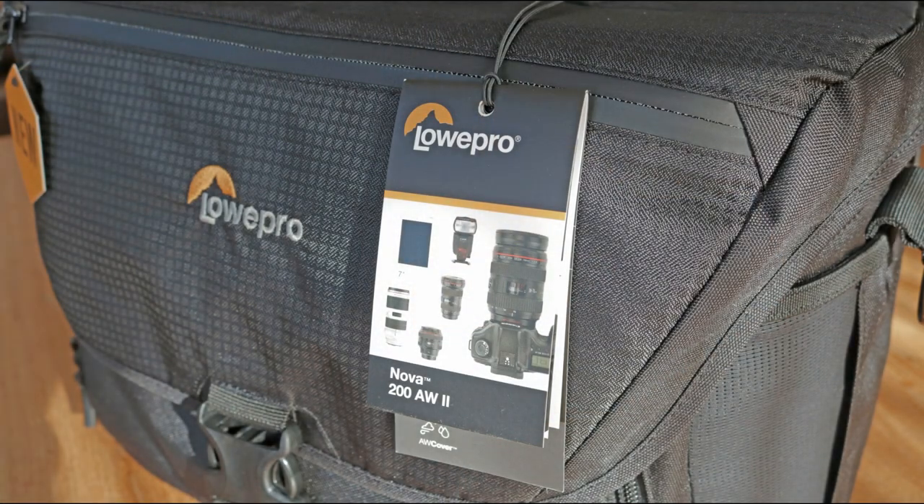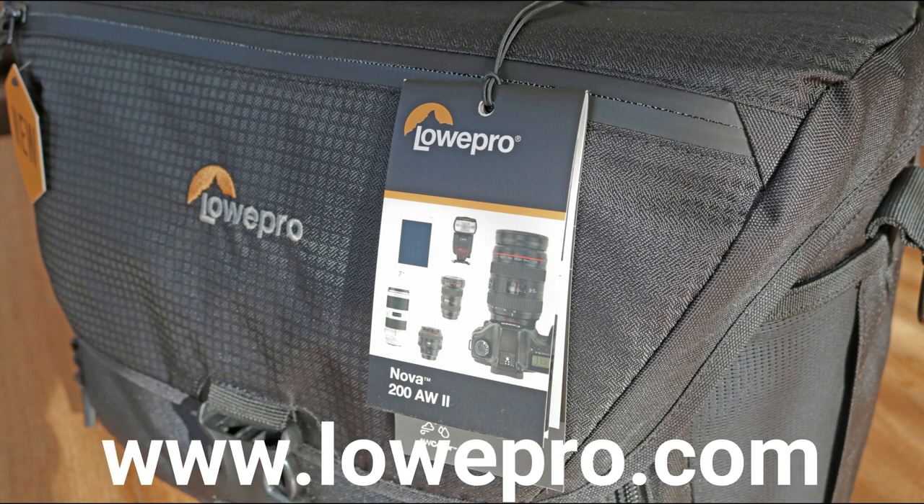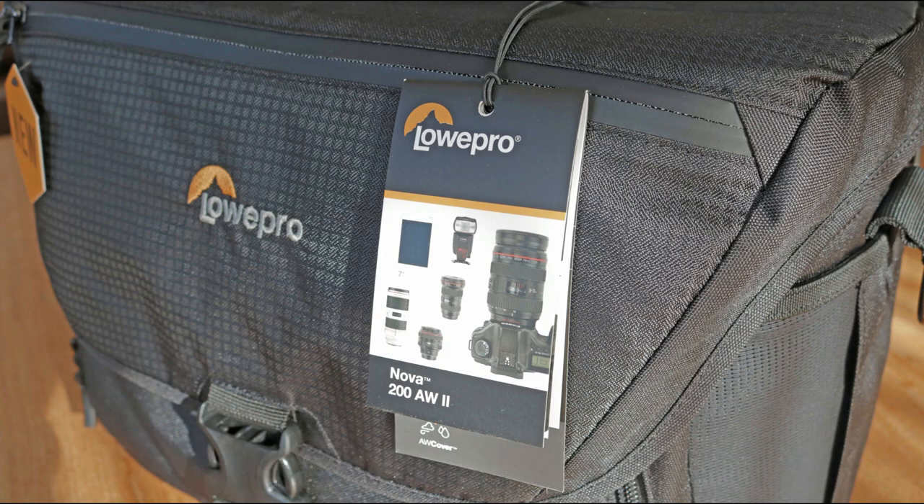Alright guys, that was already a lot of information — hopefully that gave you a good idea. Now it's time to jump into the nitty-gritty. Full disclosure: Lowepro sent this bag over for me to review, so thank you Lowepro, and they did not pay me for my opinion, so you're going to get an honest review. When it comes to bags I certainly have an opinion. What I like about Lowepro is their quality — they're famous for it — and when you buy a Lowepro bag you don't expect it to break or tear, and if it does they'll take care of you.